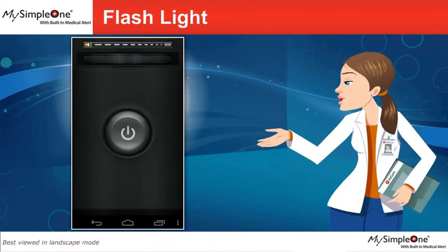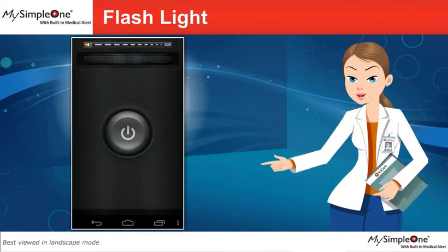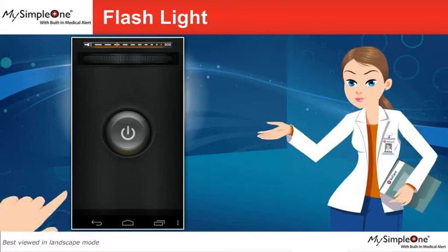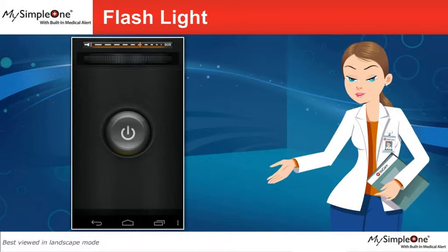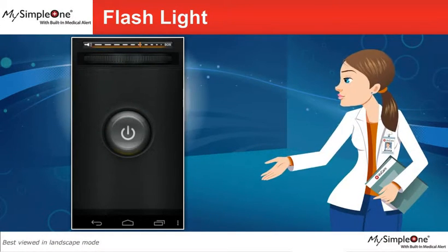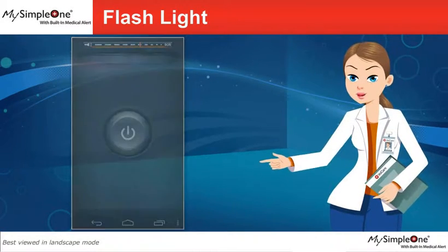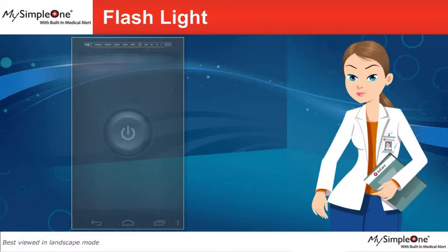You can also turn the flashlight into emergency blinking mode. Swipe the slider to the left or to the right to increase or decrease the frequency of the emergency blinking light. Tap on the back button to go back to the menu screen.